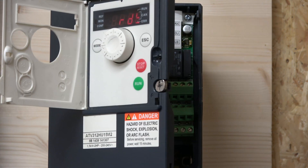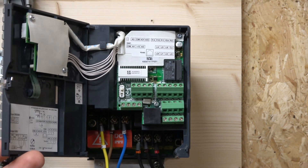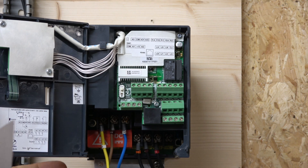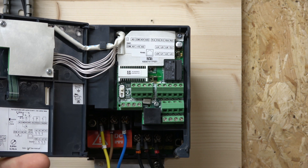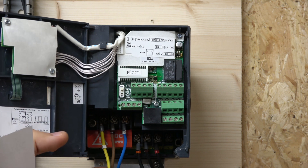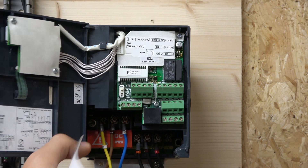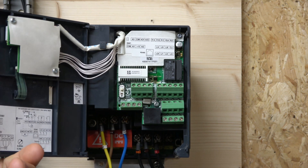Inside there's a nice segregation of terminals. For single phase input, L1 is your phase and L2 — which is a bit unusual — is your neutral. Down here you have your three-phase output going directly to the motor. These are your front terminals which you'll be using in the second video to run some remote connections.